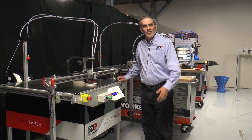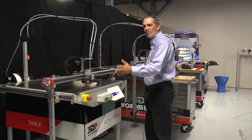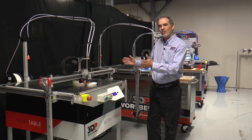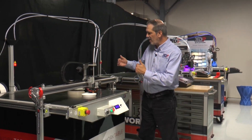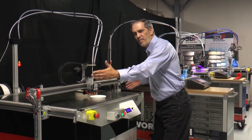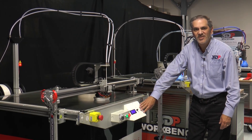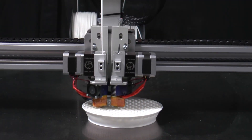We're out here in the shop at 3D Platform because I wanted to show you the Work Series family of large format 3D printers. It all starts here with the base model. The 100 series work table has a build area of 1 meter by 1 meter by half meter on the Z. It comes with a standard 8-bit processor and dual head volcano extruders.